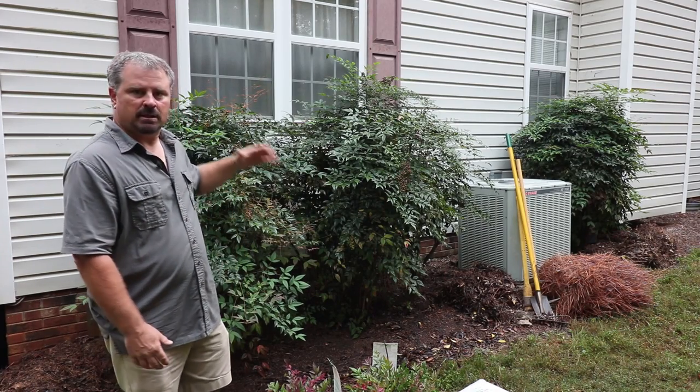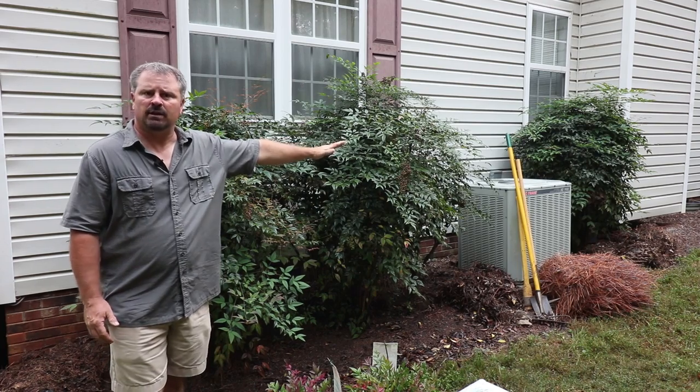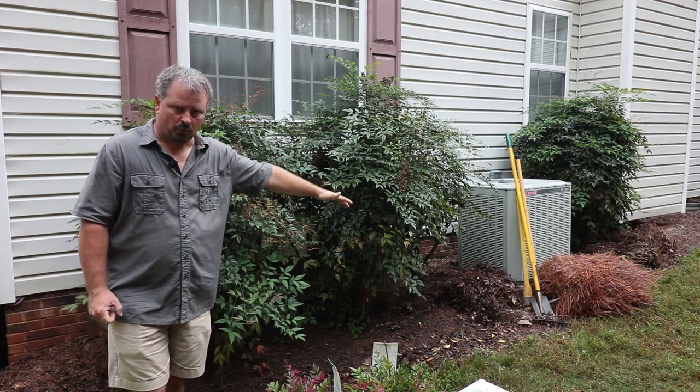Welcome to HortTube. My name is Jim Putnam and in this video I'm going to be replacing these Gulfstream Nandinas that have been on this side of my house for about 20 years.